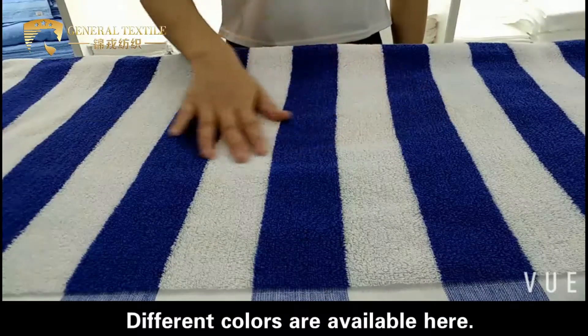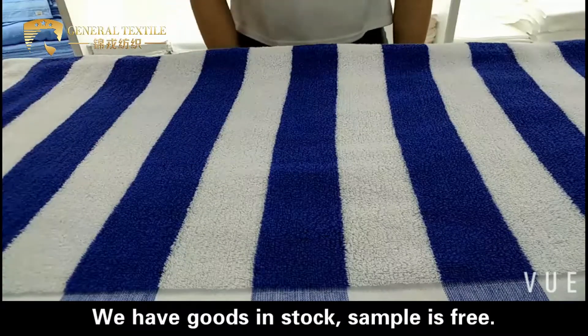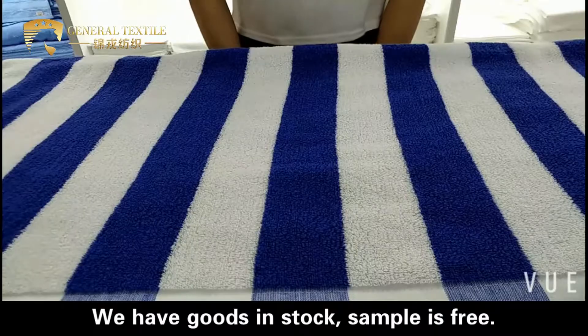Different colors are available here. We have good stock. Sample is free.